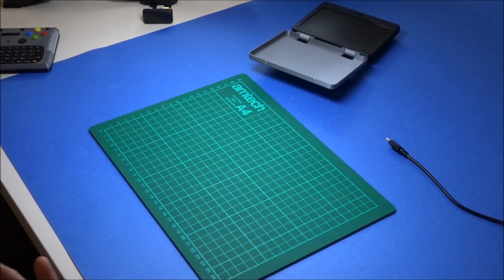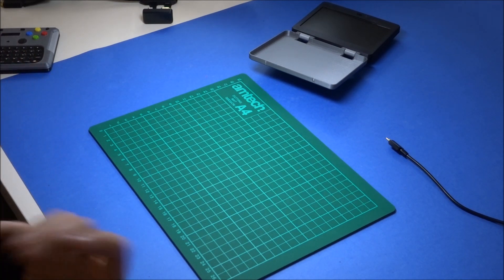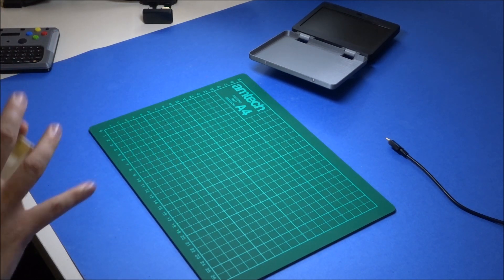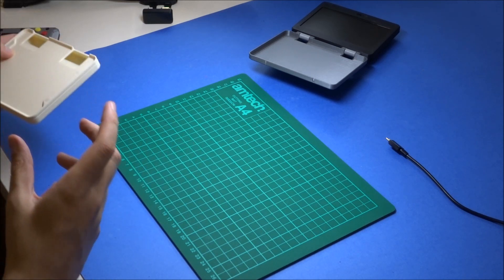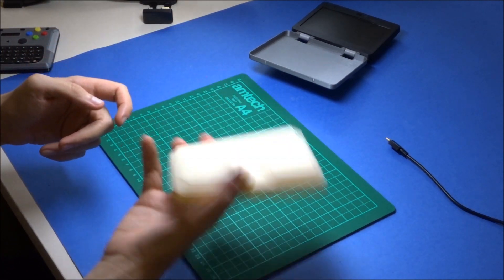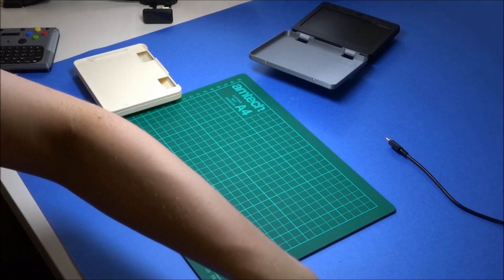I decided to go for a two-piece design, having the controller and the console be separate things. The console is very much a work in progress, but here's what I've been going for in terms of structural design, and it's designed to fit these electronics in.